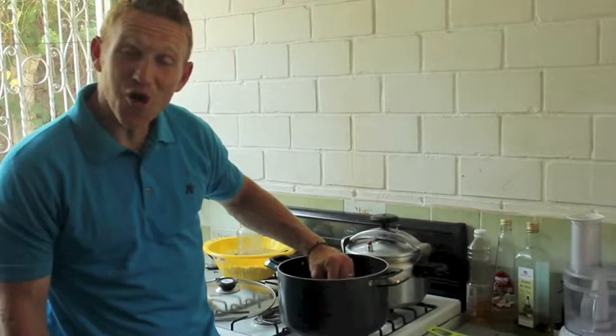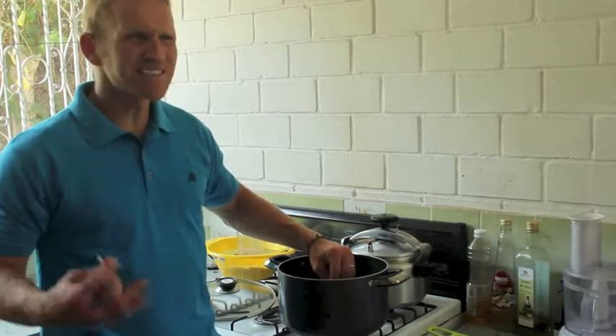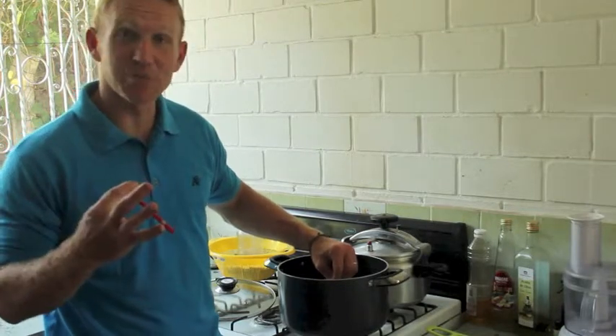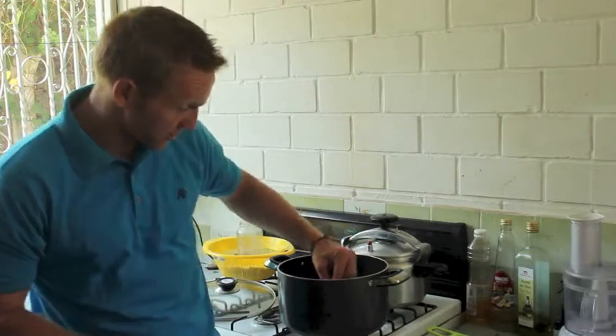Good morning, I'm Greg from LearnHomesteading.com and this morning I'm going to teach you how to make yogurt at home. I was a little intimidated at first by making yogurt — I thought it would be more complicated, but it's pretty simple. I've done it with ultra-pasteurized milk and I've done it with raw milk. This morning I'm doing it with raw milk.